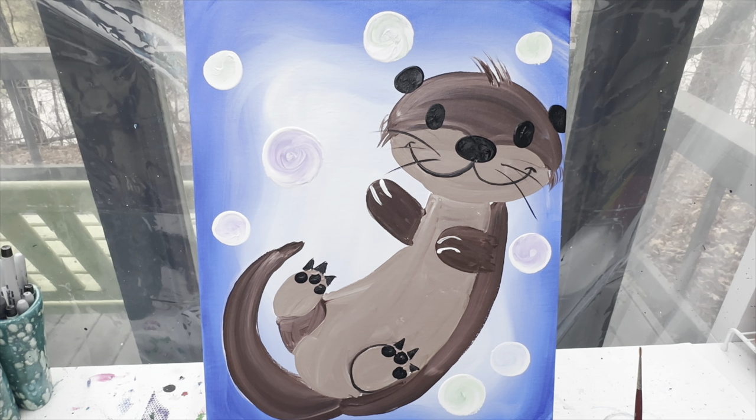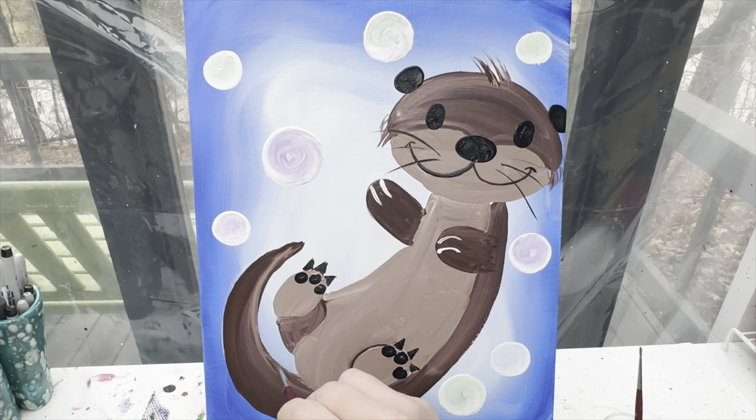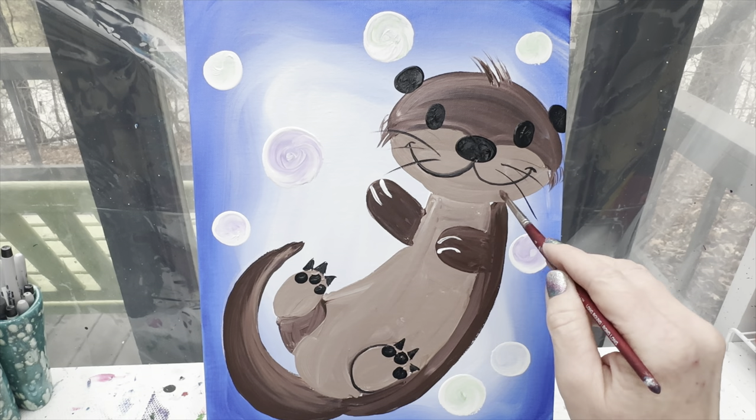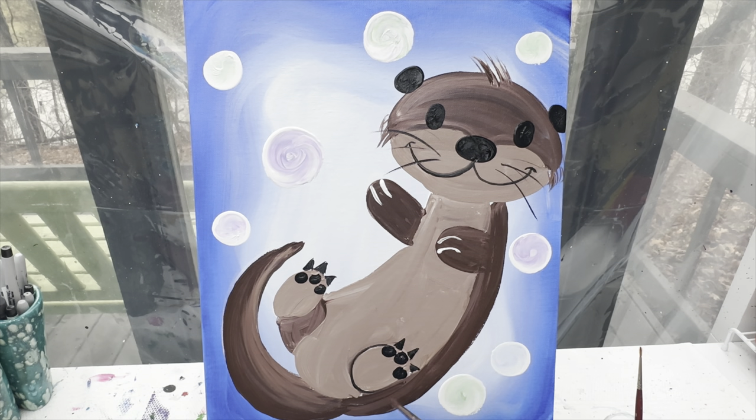I'm going to outline the back side of this foot with a little bit of black paint so we can see it a little bit better. On his tail I'm going to go with some dark brown paint and paint the back side of it so that the back side is just a little bit darker. Then I'm going to grab some of that lighter color I made and just have it go along the top of the tail and brush that in towards the back. I'll do the same thing along the back of his body — a little bit of a darker line — and even the back side of his legs.